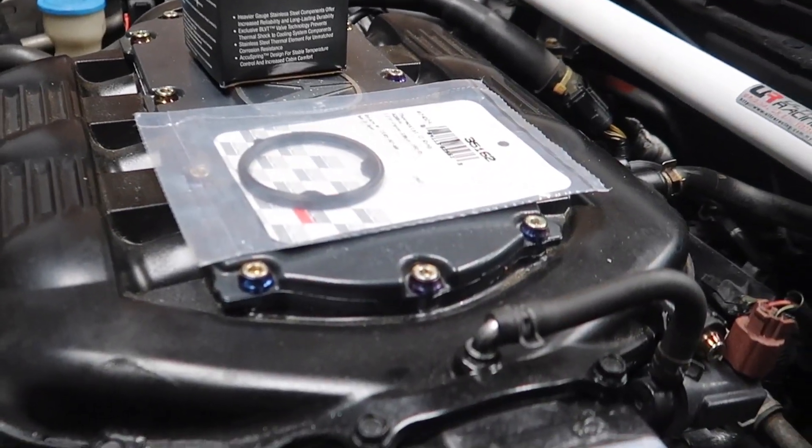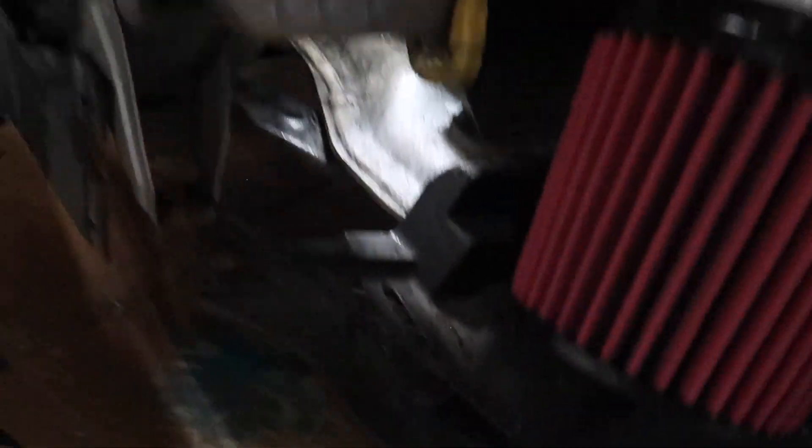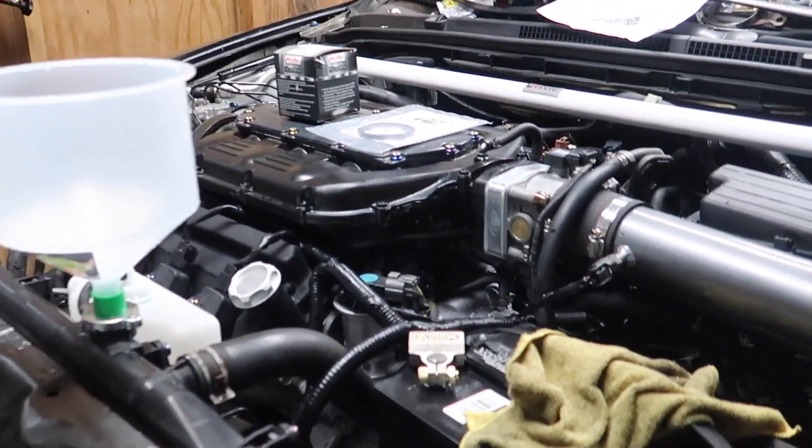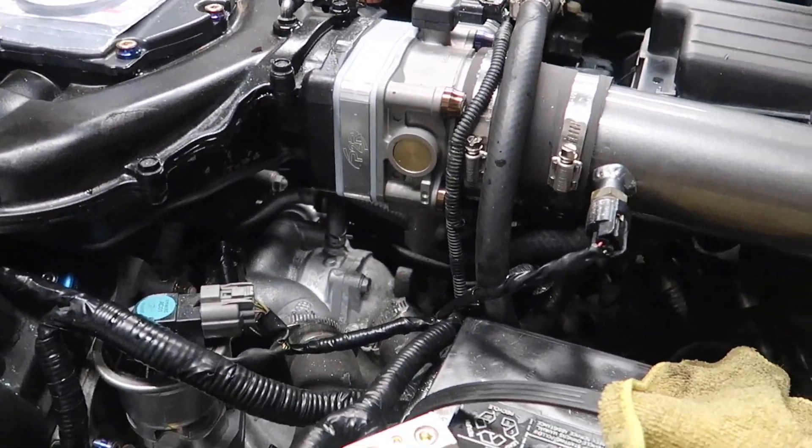We went out and bought a new thermostat, a new gasket, and some more fluid because we spilled a lot and we're probably going to spill some more. The car threw up again. I'm hoping the thermostat is the key to the issue because I just want to get it running.